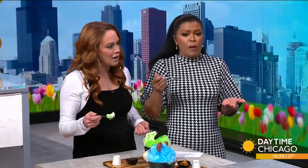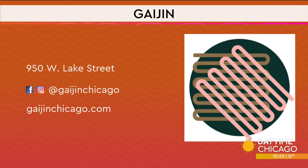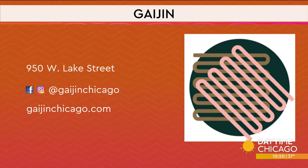Thanks so much for coming in, this is really fun. For folks who want to try it, check out Gaijin on Lake Street and their social media handles. The website is gaijinchicago.com.